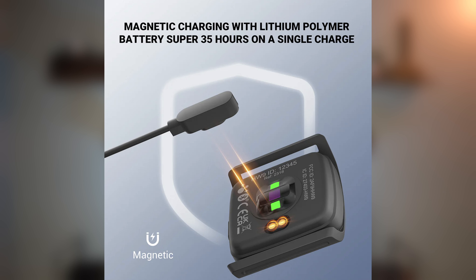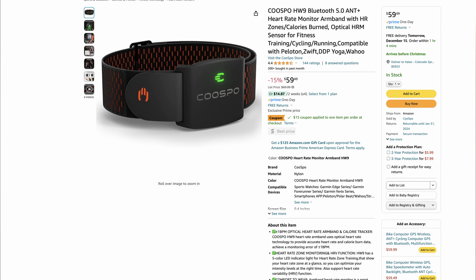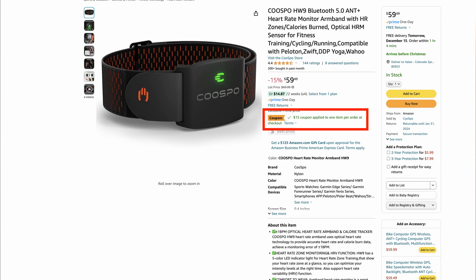Battery life on the HW9 is reportedly 35 hours. It is rechargeable with a lithium-ion 90 milliamp battery and does not take long to charge. I've only charged it once since I've had it for a couple of months and it still has about 70% battery left, so the battery does last quite a while. As for the price, the Kuspo HW9 armband retails for $59 US, however if you order from Amazon right now there is a $15 coupon, making it a pretty darn good deal.